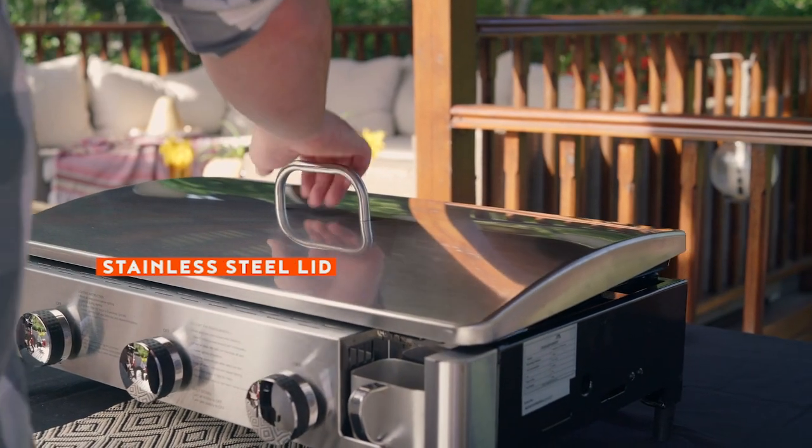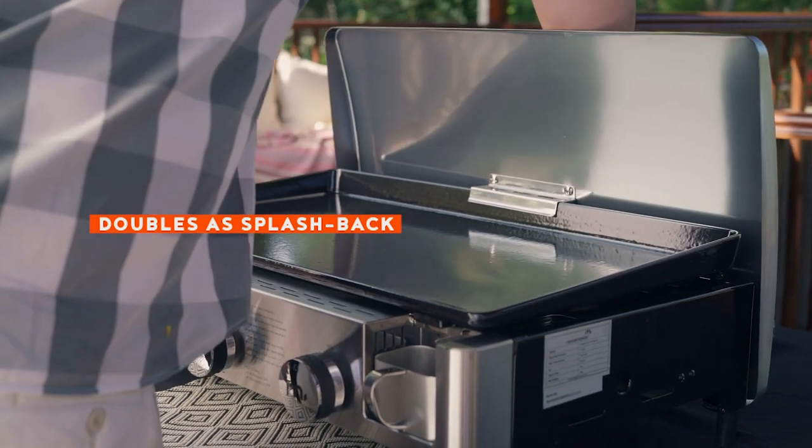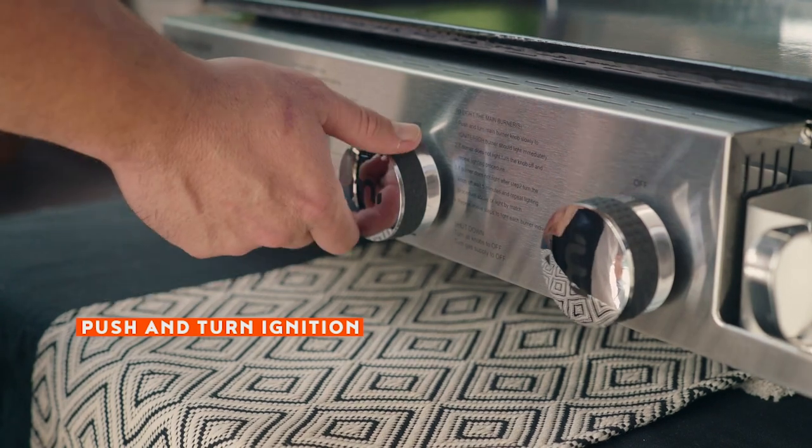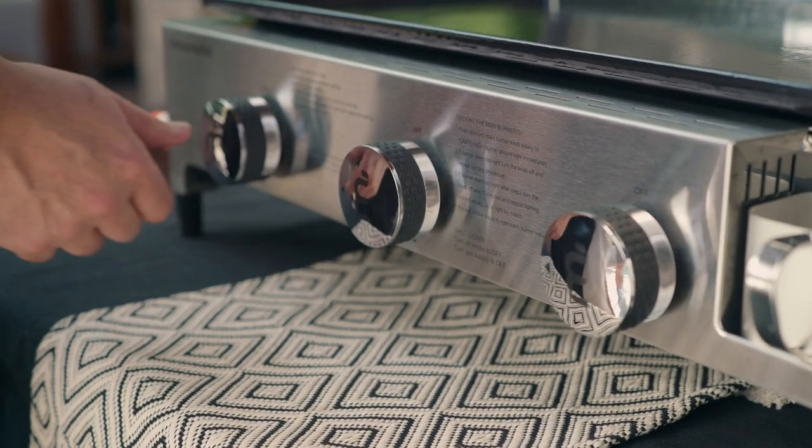The stainless steel lid can be removed completely and doubles as a handy grease splash guard. While the reliable built-in push and turn ignition fires up the plancher with ease every time.